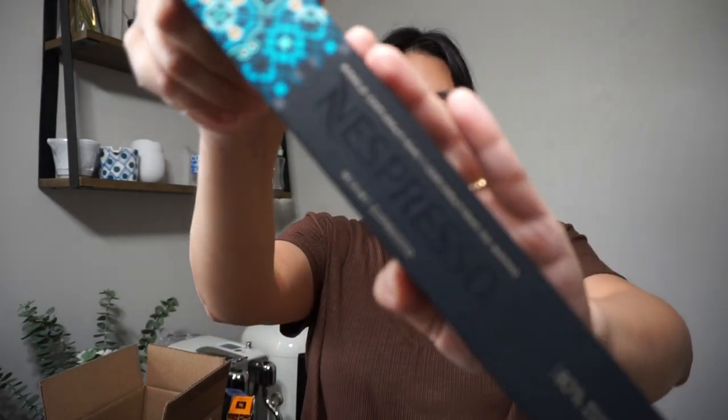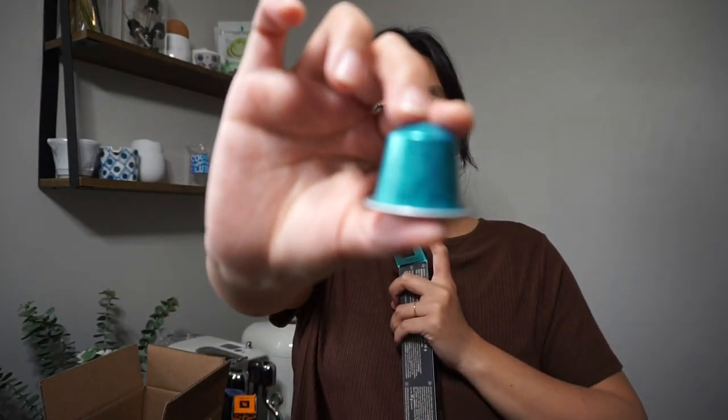Next is Miami. I haven't found a dark roast espresso I like, so I stick between intensity levels six to eight. Miami is a level nine and I only enjoy it iced — I do not like it warm, it's very strong. You can brew it as a ristretto or an espresso. My previous machine was the Essenza Mini so I only had lungo or espresso options, but with the Creatista there's more flexibility. I've only had this one as an espresso shot, iced, during summertime.